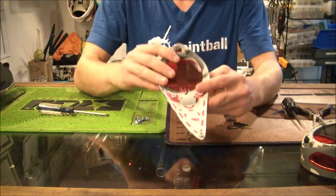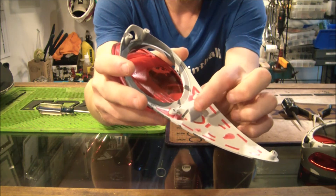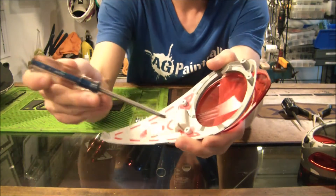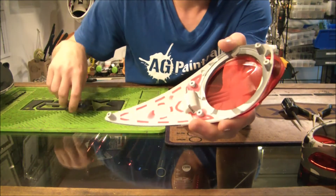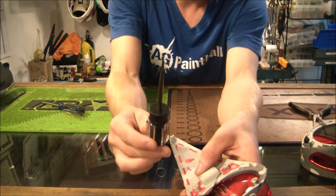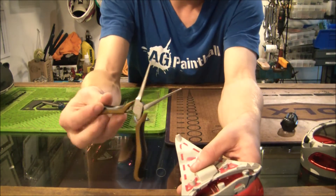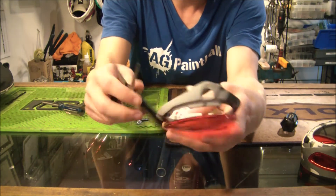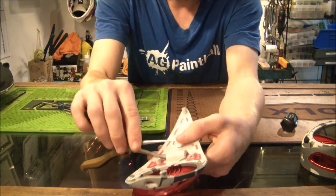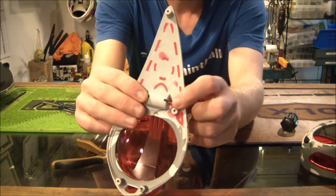Now we need to take the lid off. If you look at this top section right here, there's a pin — you can see the slots right on the side here, and right at the base of the slots, down inside there, there's a silver pin. We need to push it out to one side. You can use a nail punch, or I'm going to use one tip of these needle nose pliers and just push that through until it stops and you can't really fit it in anymore.